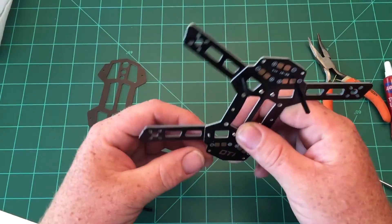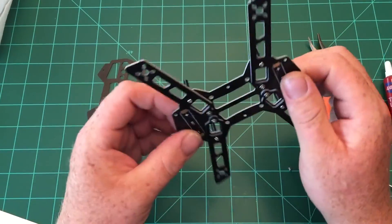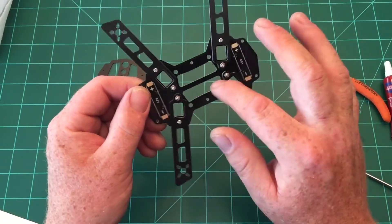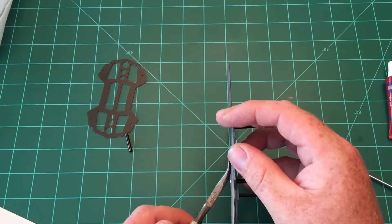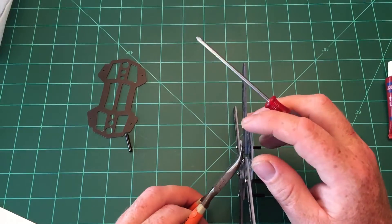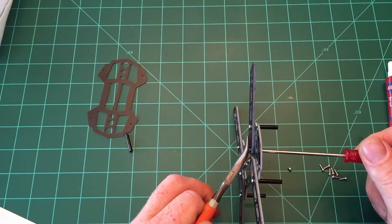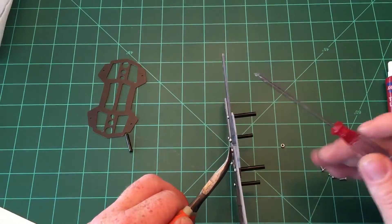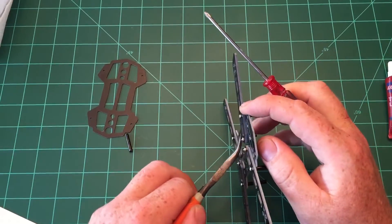One of my standoffs popped off but that's fine — just put it back on. Now that all the standoffs are on, leave the outer ones loose for now, but the inner ones need to be tightened. The easiest thing is to take a pair of pliers to hold the nut and use your screwdriver to tighten it. Don't over-tighten — just enough for two fingers. With Loctite on there it'll hold nice and snug. Flip it over and do the same on the other side.